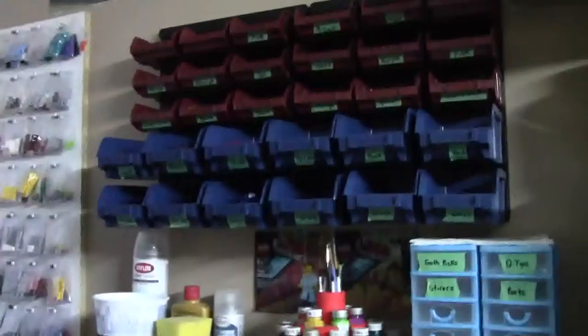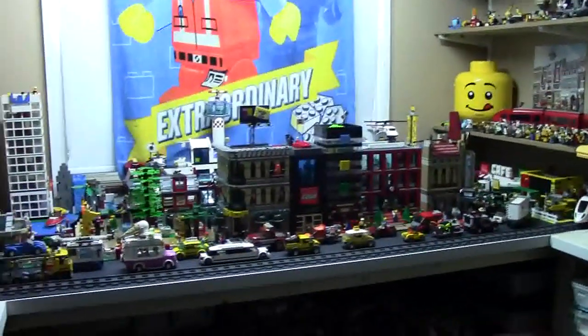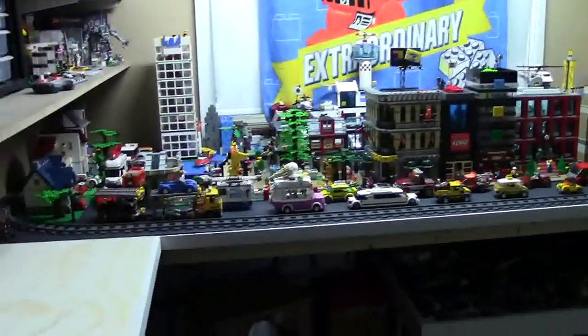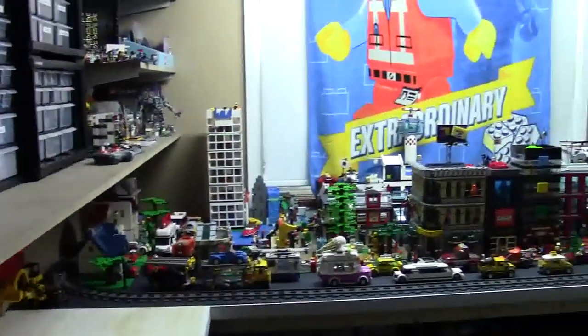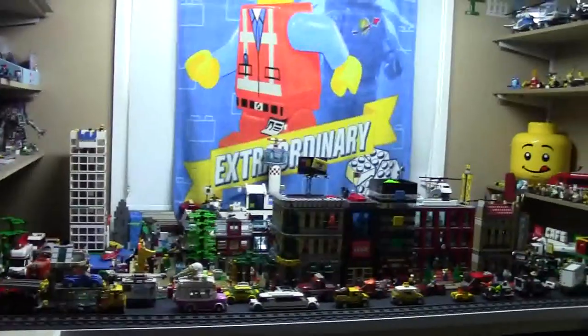Here is my LEGO room. Hey everybody, Bricklover18 here today with another LEGO room tour video. I just recently renovated my LEGO room and I'm really excited to get to show you this video today.